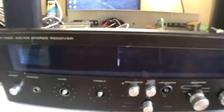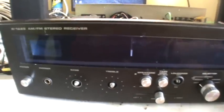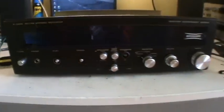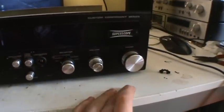The tuning doesn't work either. As you can see, I'm spinning the control but the dial doesn't move. This also has flywheel tuning.